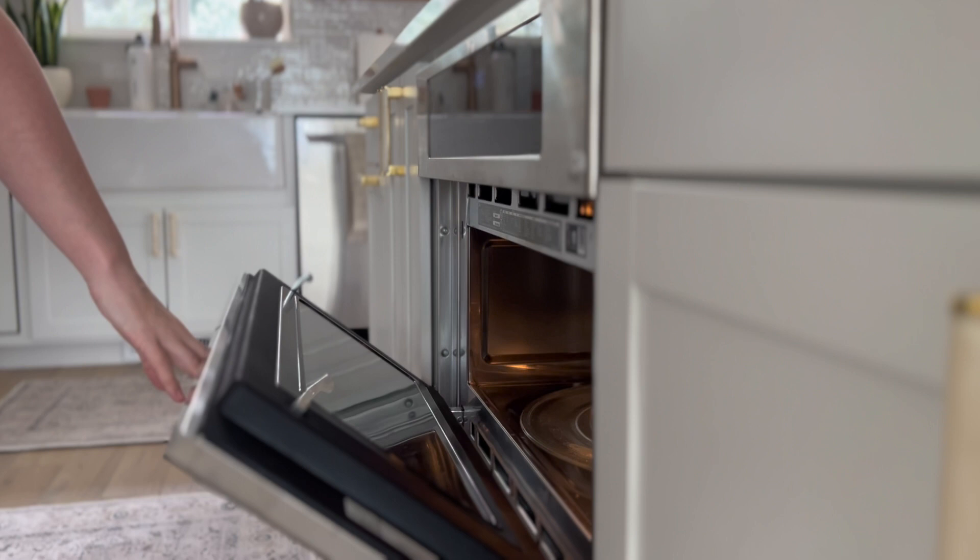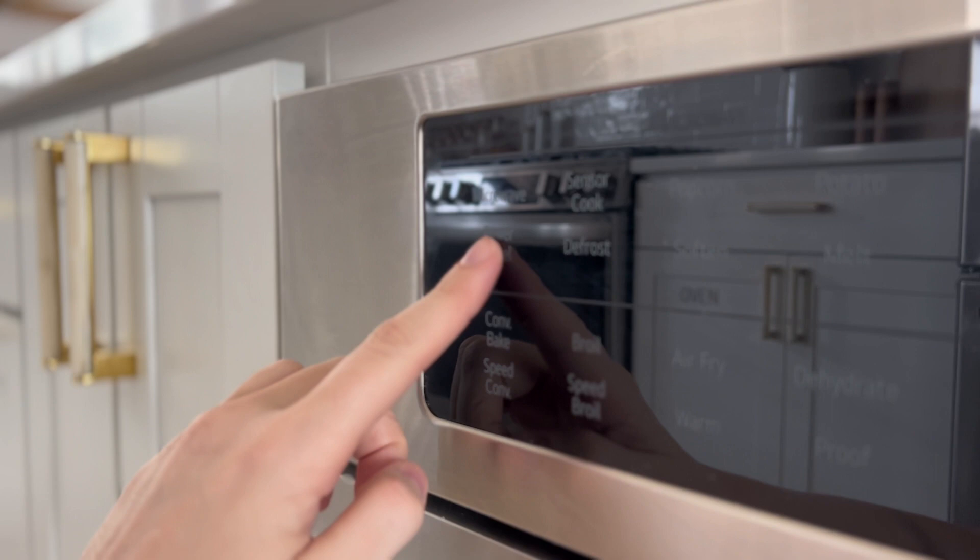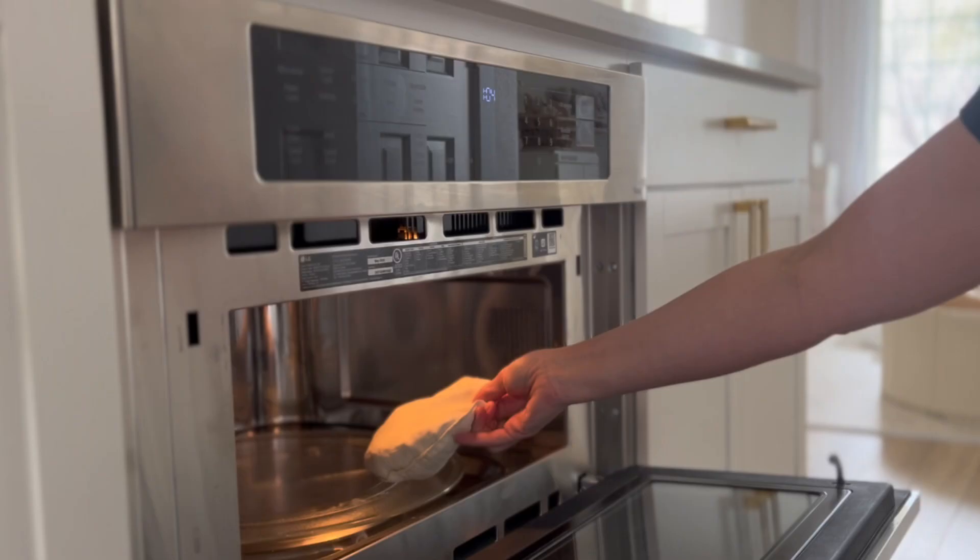To warm in the microwave, simply set your power setting to the lowest setting, then microwave for 20 seconds. Add 10 seconds at a time until the desired temperature is reached.